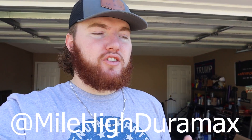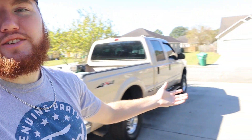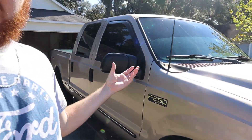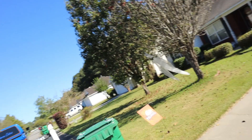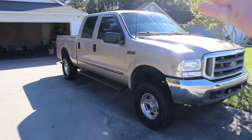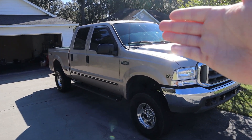I'd like to thank today's sponsor, Mile High Dermax. I'll have a link to his Instagram page — top link in the description. This is the second time he's done this for me. He bought the mirrors for the Cat Eye and now he's bought the mirrors for the 7.3, so we can finally get rid of these ugly mirrors. I don't know what Ford was thinking when they made those mirrors, but they looked like total booty crust.